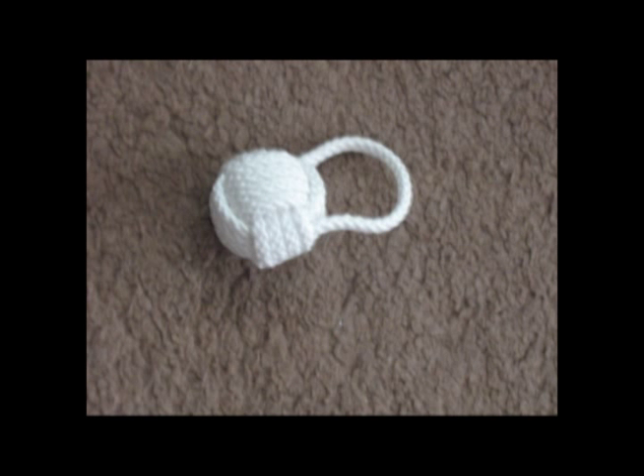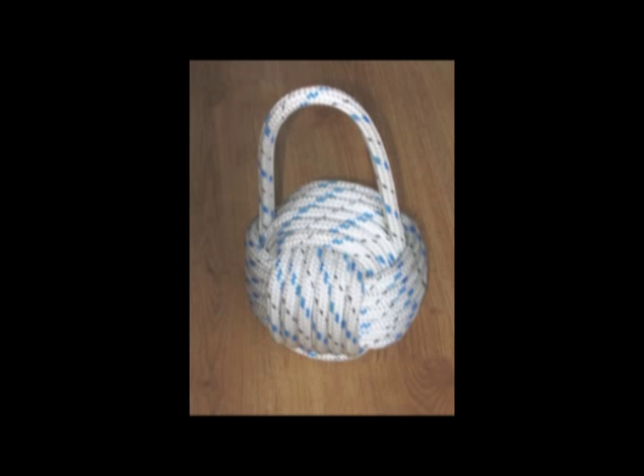The same monkey's fist, this time tied in white cord around a wooden ball. Make super little presents, these. Perhaps you could use them for fundraising, or how about wedding favours, especially if you've got a nautical theme for your wedding. This monkey's fist is about seven inches across — it was tied with climbing rope around a heavy object, and I use it as a doorstop.